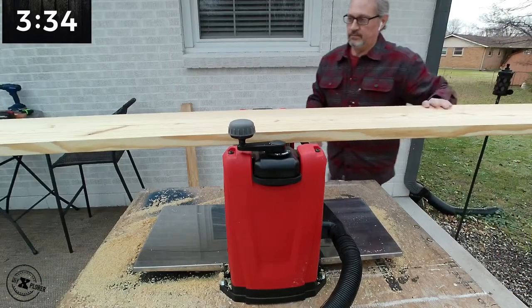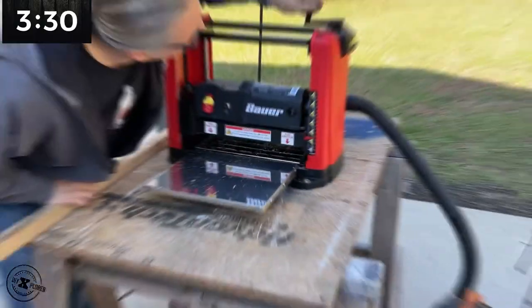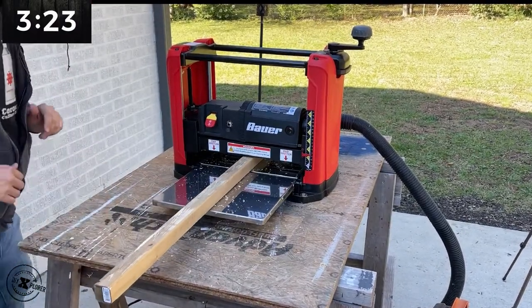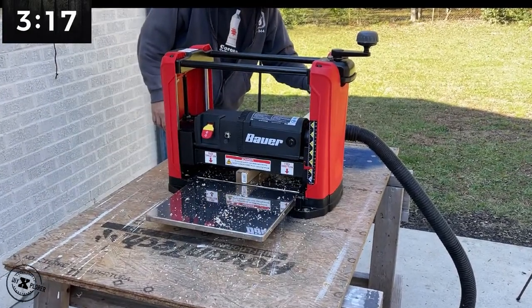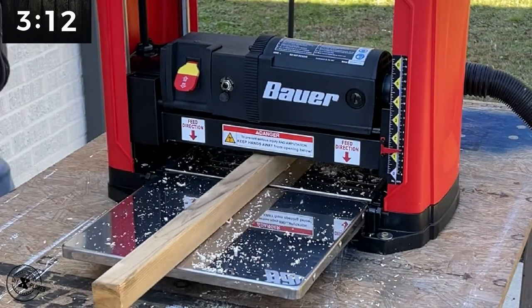There are the rollers on the top — it's much easier with two people, but just as easy with one. One feature lacking from the Bauer Planer is a gauge at the front: when you insert your pieces of wood it would tell you the height so you can set your blades. It did not have that, and I kind of wish it did.